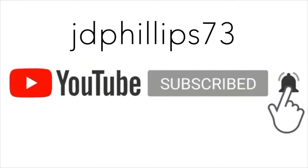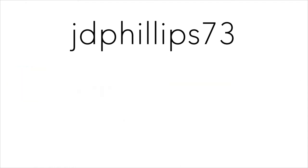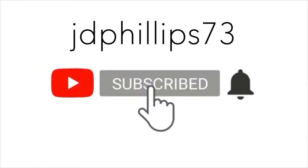Hey guys, JD Phillips 73 here. Join me each week as we travel and rediscover small-town America's forgotten histories. Don't forget to subscribe and hit the bell for notifications.